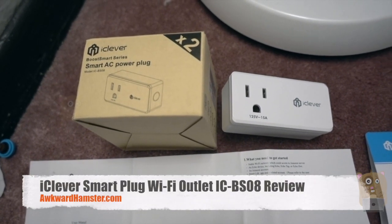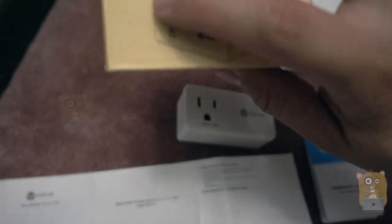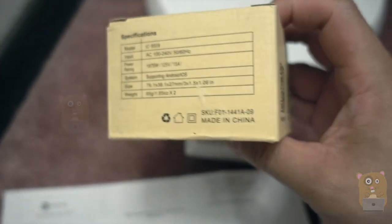Hi, welcome to Uncle Amster. Today I'll be reviewing this iClever Smart AC power plug. Here's the model number. In each box, it came with two of the items.